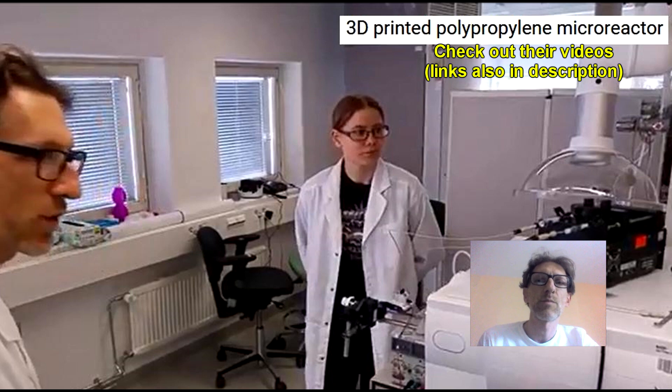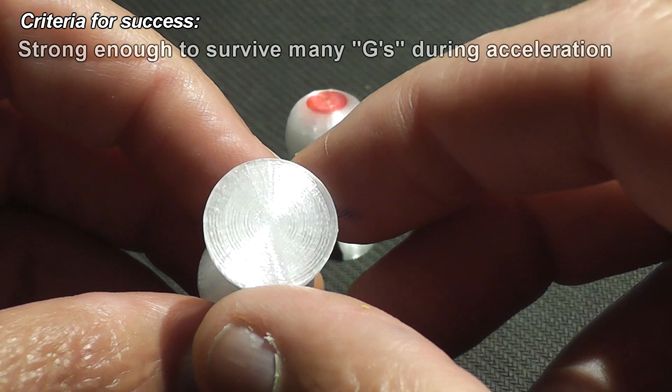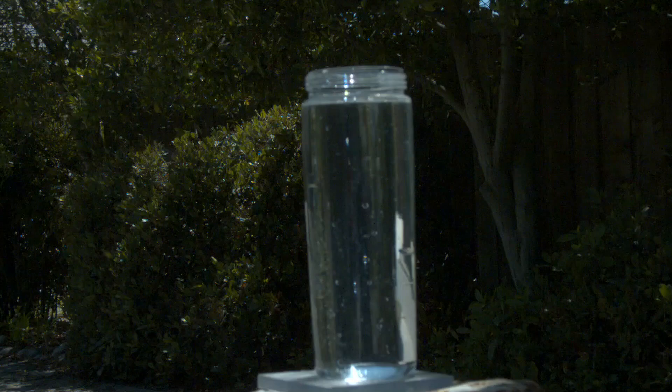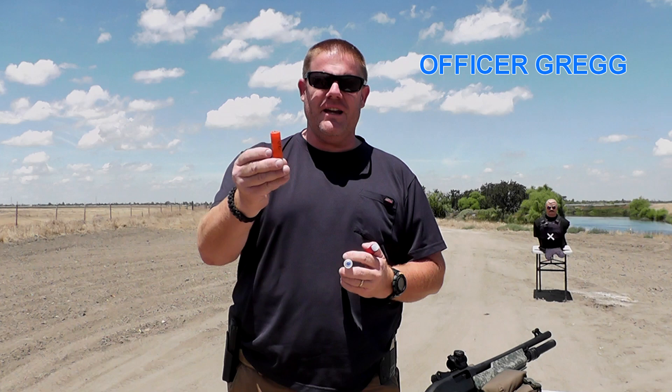The slugs are made from polycarbonate, so they should be very tough. Mario and his team would be happy if you check out their videos on the micro reactor and how they made these slugs. For these projectiles to be successful, they must be strong enough to withstand nearly ten thousand G's of force during acceleration. If they survive leaving the barrel in one piece, the shape and balance must be just right to fly at over Mach 1.5. It's a very challenging project.